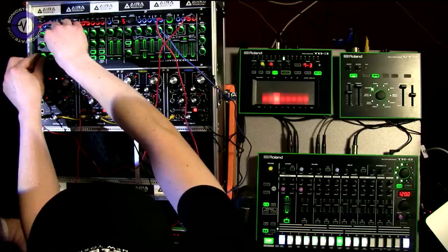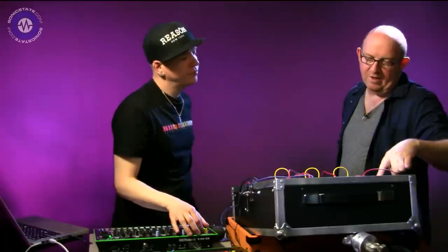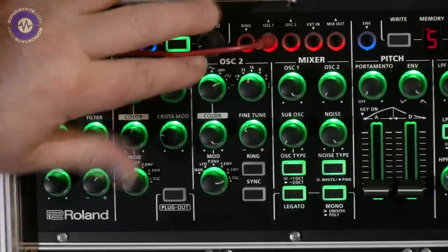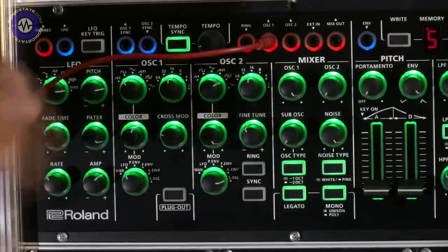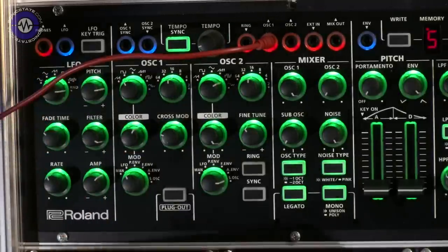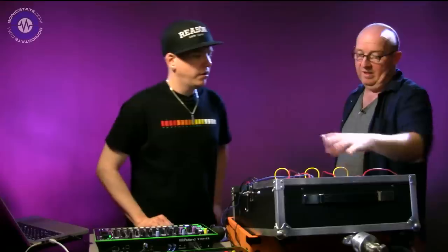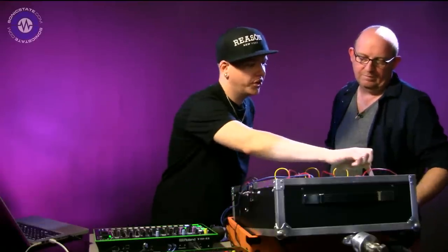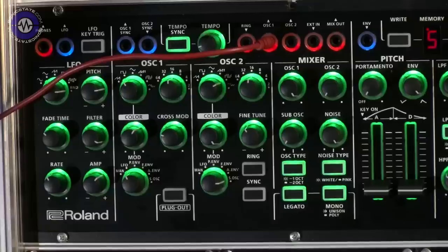That brings up the question of the patch points - we're opening up control of the basic elements. For instance, we can modulate the color knob via an external LFO coming in from your Euro rack. You choose the modulation source, set it to LFO, and then send an external LFO in - so it could be a control voltage of any type. It opens things up in a reasonable amount.